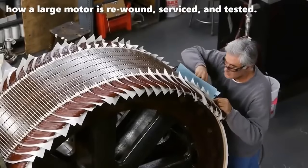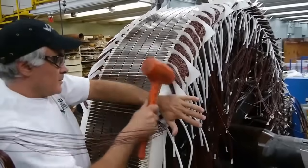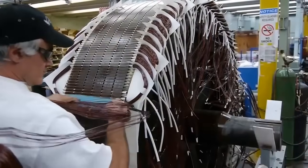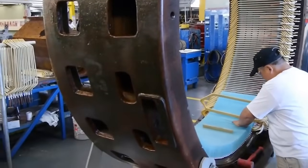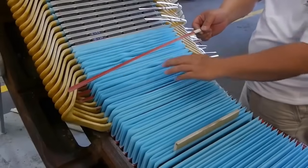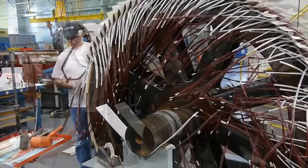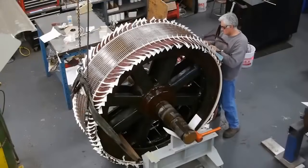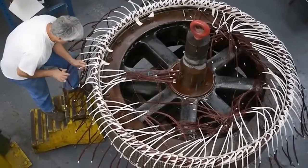The motor at the center of this operation is truly the lifeblood of the dry dock facility at Pearl Harbor. Its primary responsibility is to power the pump responsible for the critical task of dewatering the dock. Without this motor's unwavering performance, the dry dock would be rendered inoperable, hindering the essential maintenance and repair work that submarines require. Submarines rely on this dry dock to undergo meticulous inspections, repairs, and upgrades, making the motor's significance and meticulous maintenance an absolute imperative to ensure the seamless operation of this vital naval infrastructure.